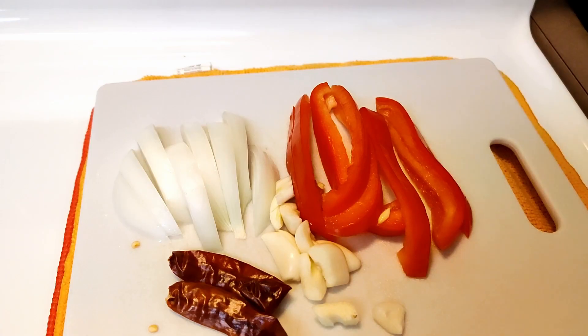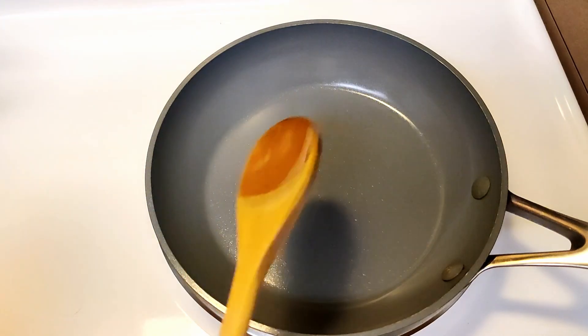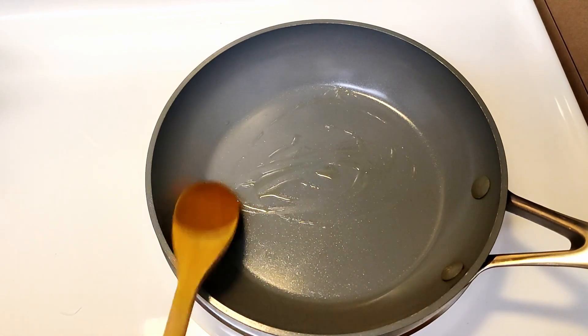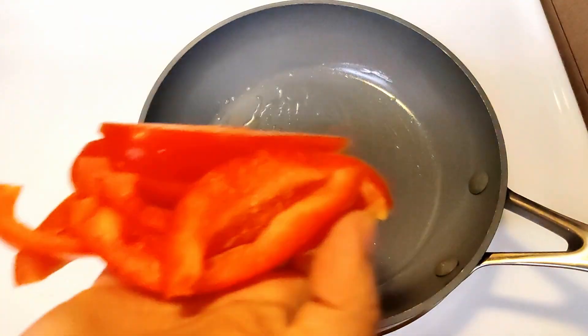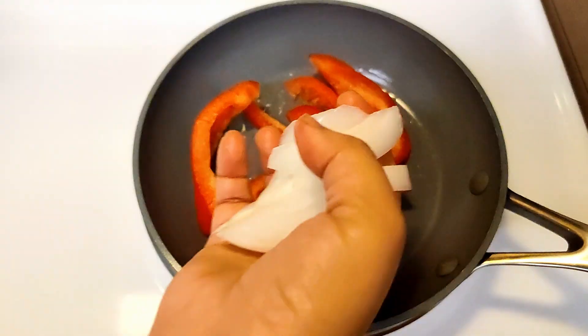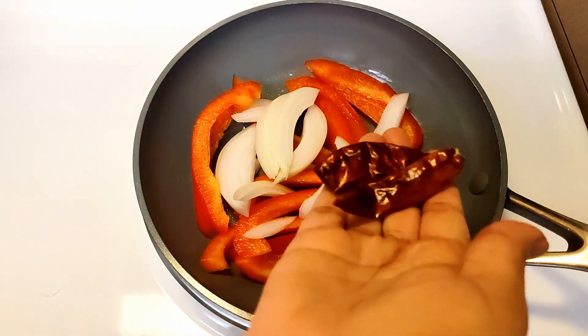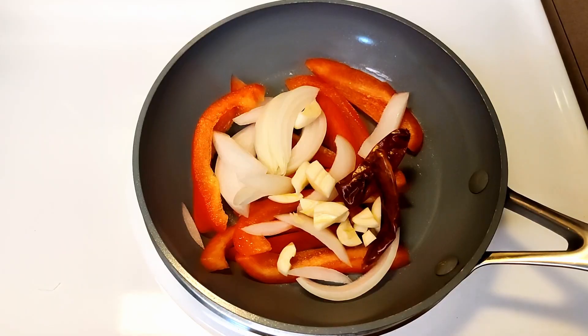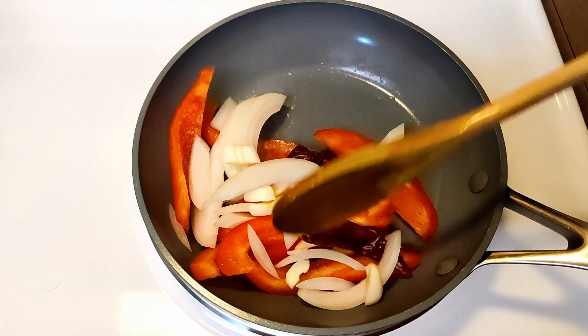Next we will prepare the sauce. We are making a healthy version of sauce. For this we need onion, red bell pepper, whole red chillies — these are optional — and garlic cloves. In a pan, just coat some oil and drop all the chopped ingredients into it. Let's cook for about 2 to 3 minutes.